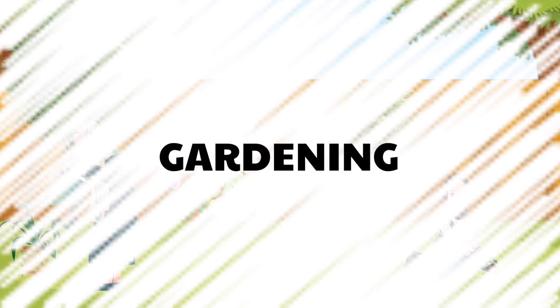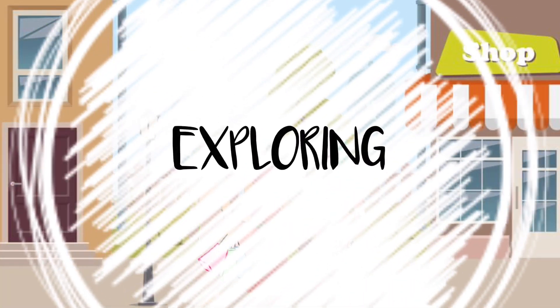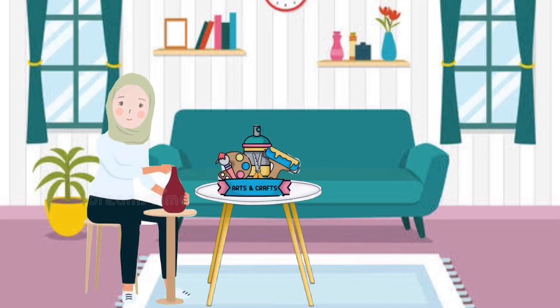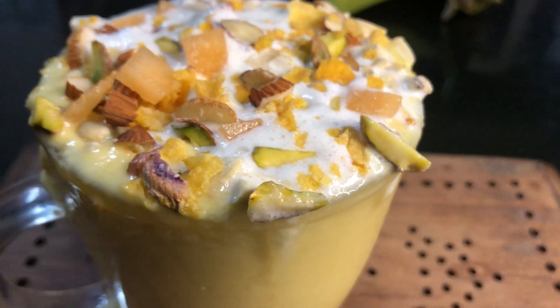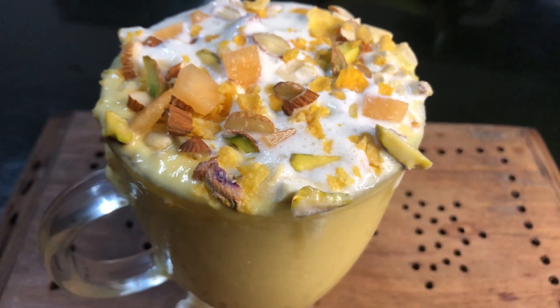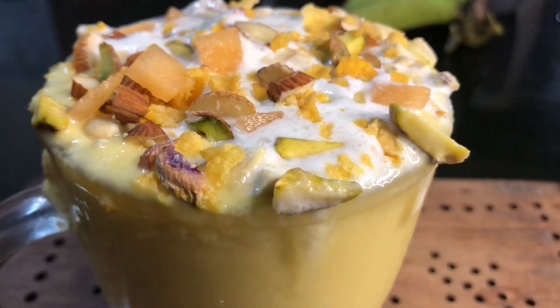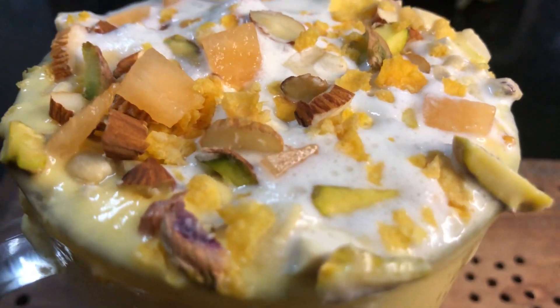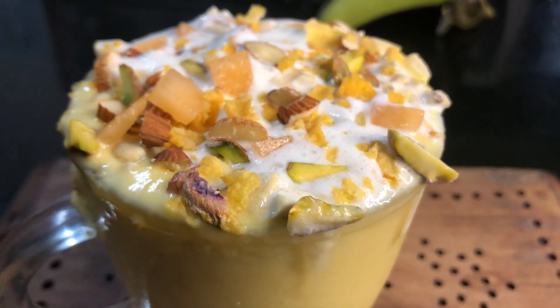Let's go. Hello! Welcome back to our channel. I am using a milkshake recipe. It is a special milkshake. This milkshake is called Abudan.